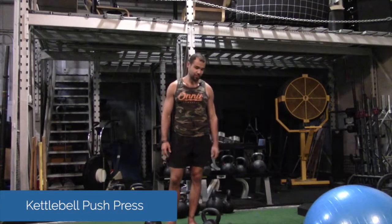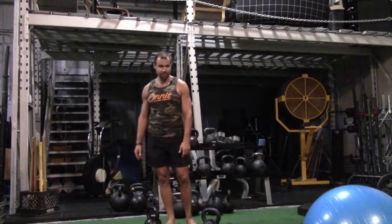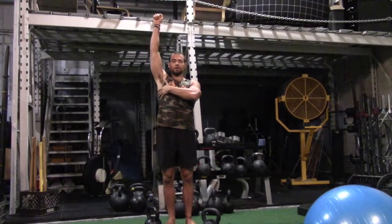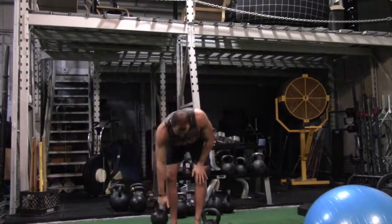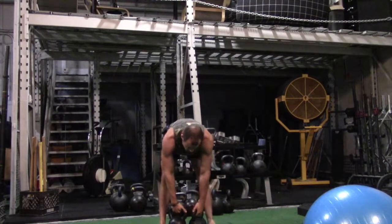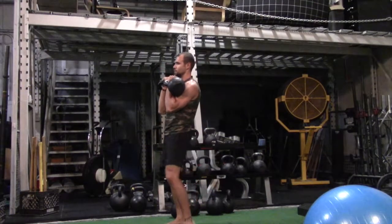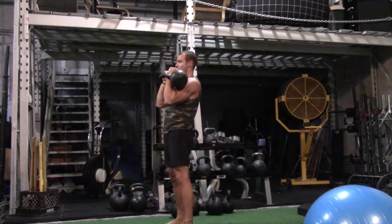I'm going to do these push presses again with kettlebells. You can do them with dumbbells too, but kettlebells are better, especially for this exercise. Having the weight behind your hand helps to open the shoulders up. And since this is a dynamic move, having the bells just makes it a little bit easier to manage.